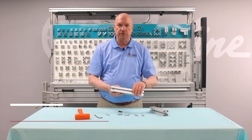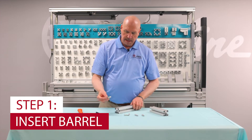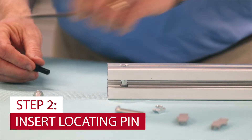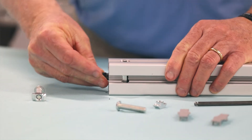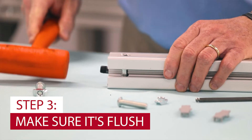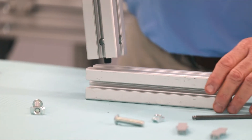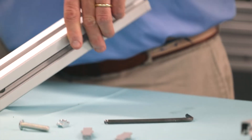First thing you do is get your extrusion with the pre-drilled hole, take your barrel, slide it in there, and take your locating pin. There's a line on here — you want to press that in so it's flush. Now it's flush. That enables us to make the assembly phase a little bit easier, plus it holds the barrel in place.